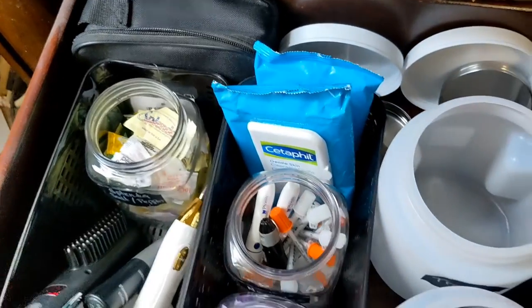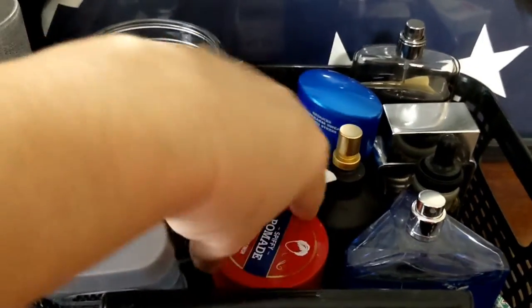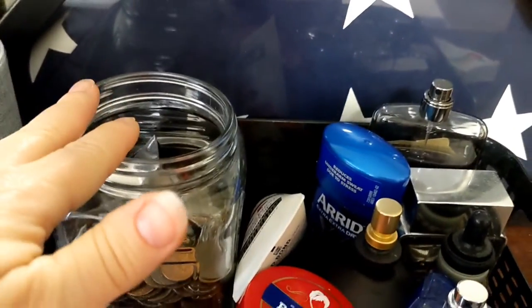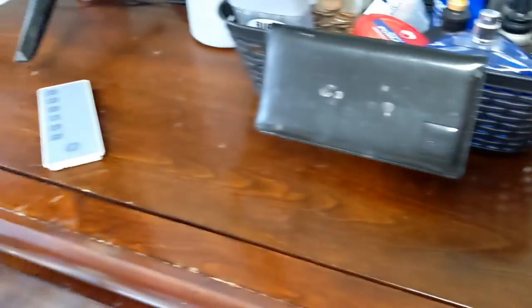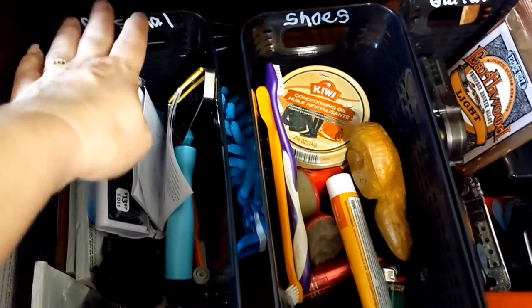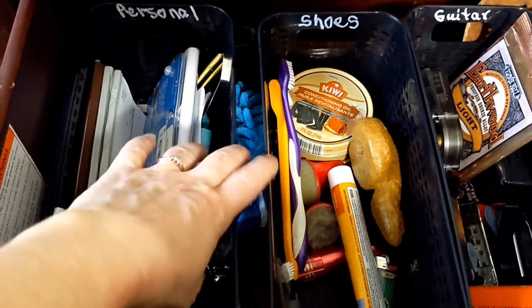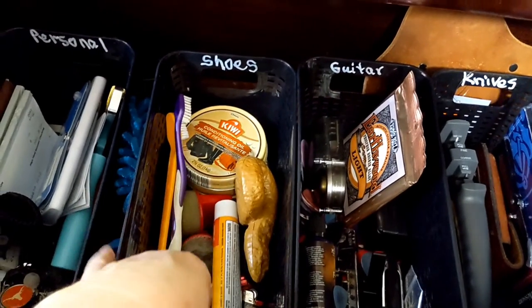There are extra Splendas, salt, and pepper there. On top of his dresser we put his cologne, deodorant, beard stuff, checkbook, and a spot for his change. There's also an extra basket for junk that tends to get put on his dresser so it still looks neat. In his top drawer, the baskets are labeled — he has his personal items like sunglasses, checkbook, and keys. I added a little duster for him, plus shoe polish and some other items.